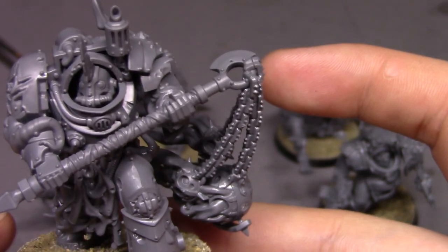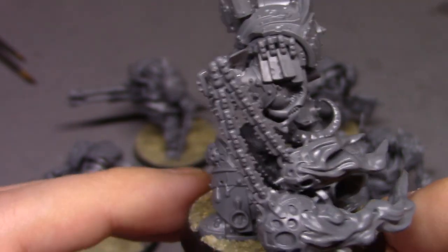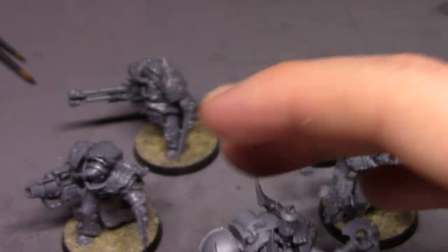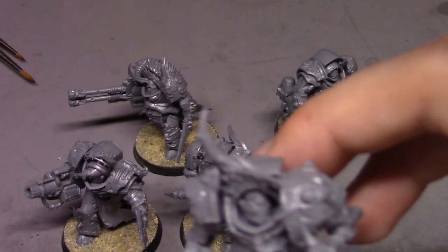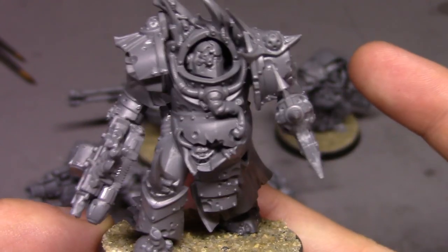This guy is probably my least favorite of the bunch, only because of the flail — it's a little too odd for me for a 40K figure. But the quality is just the same on him as the rest of them. I like this guy's helmet here; it's simple but still pretty cool. I already flocked them while I was waiting on everything to dry, so I don't have to waste any time.